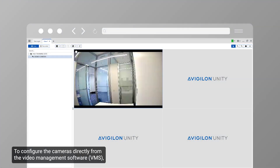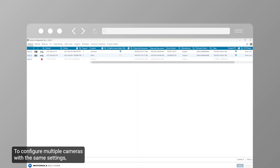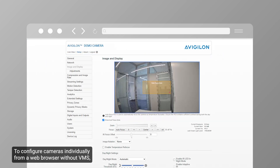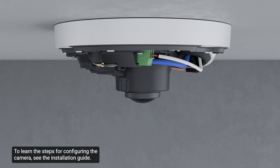To configure cameras directly from the video management software, use the Avigilon Unity Video Client software or Avigilon Control Center. To configure multiple cameras with the same settings, use the Camera Configuration Tool application. To configure cameras individually from a web browser without VMS, use the Camera Web Interface. Note that the camera's web interface can only be accessed from a computer connected to the same network as the camera. To learn the steps for configuring the camera, see the Installation Guide.